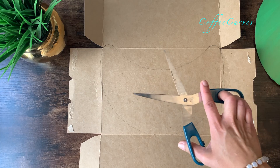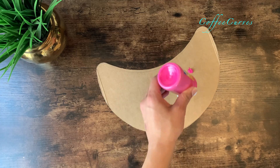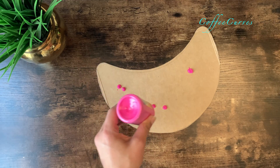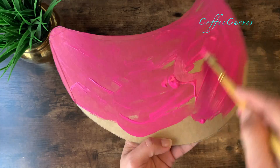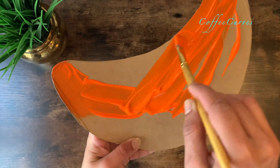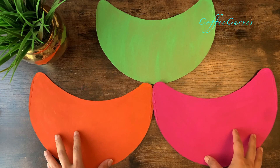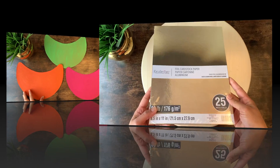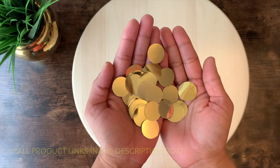Cut it out with a pair of scissors. Next I'm using acrylic colors to paint these — you can use any paint that is available on hand, as these are not really going to be seen much because I will be covering these with something else, which you will see in just a short while. I made two of each color. Now let's move on to the next step: using gold foil cardstock paper, I cut out some circles.